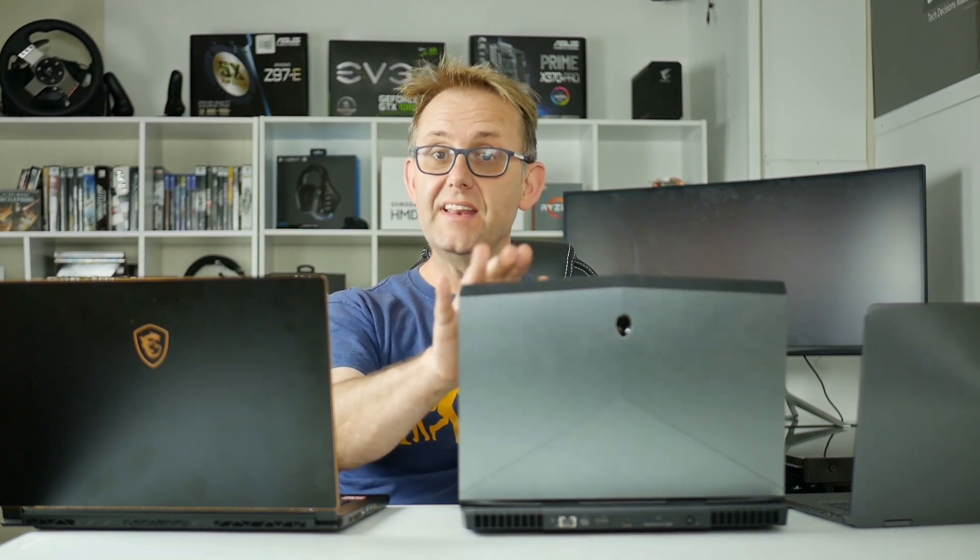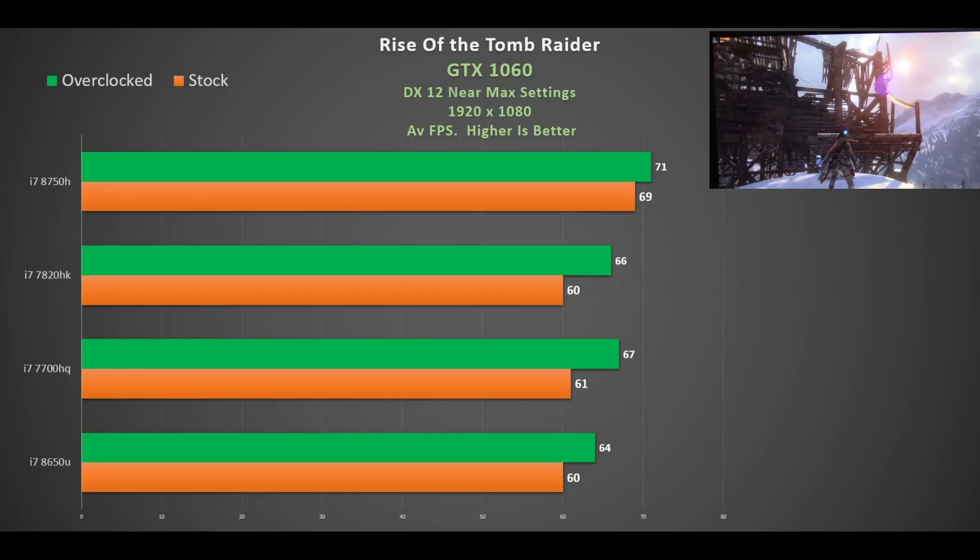For gaming tests I'm keeping it standardized using GTX 1060 graphics cards — available in the MSI GS65, the AERO 15 XV8, the Alienware 13 with the i7-7700HQ and GTX 1060, and my AORUS X3 V7 with the i7-7820HK and GTX 1060. I also have data from the Surface Book 2 with its 15W i7-8650U and GTX 1060.